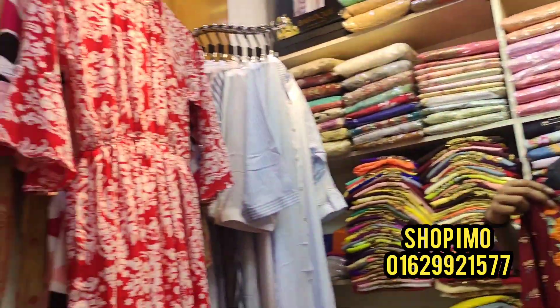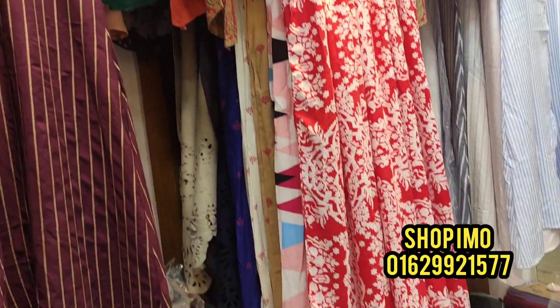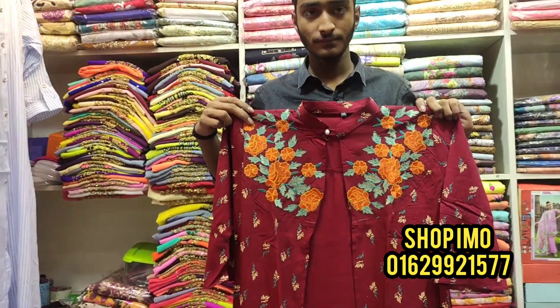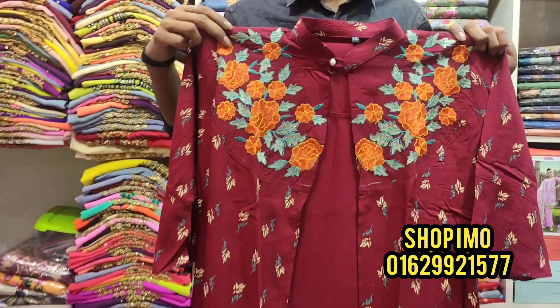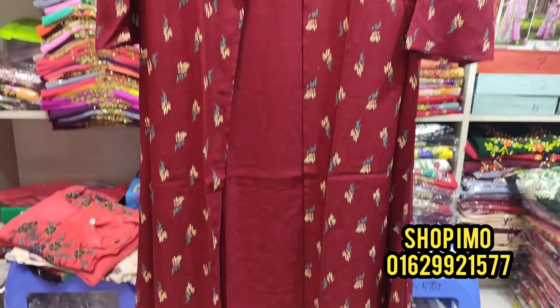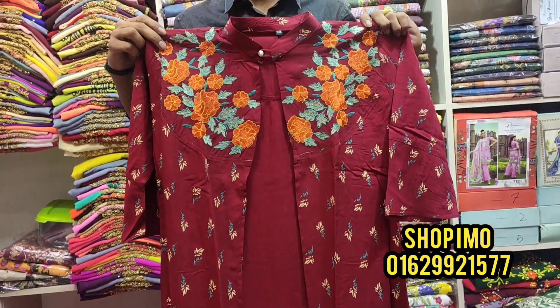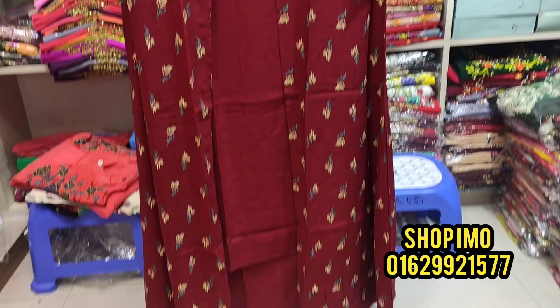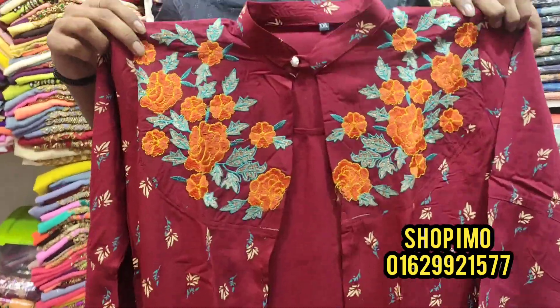Let's see what we are looking for. We are going to see one color. The fabric here is China Lilian — we are looking at China Lilian fabric with embroidery work.